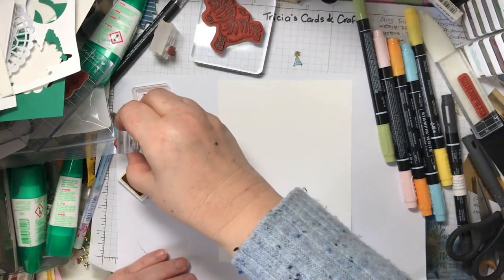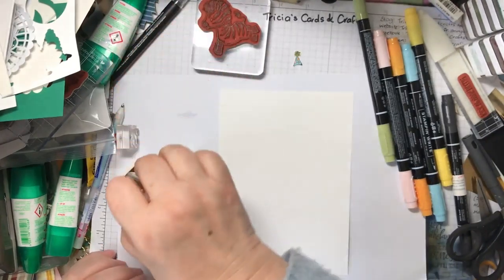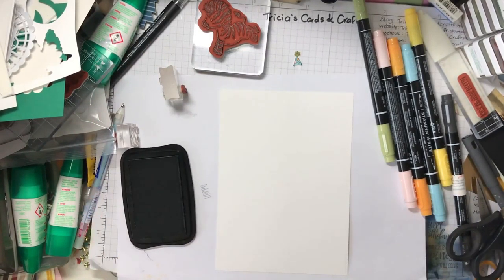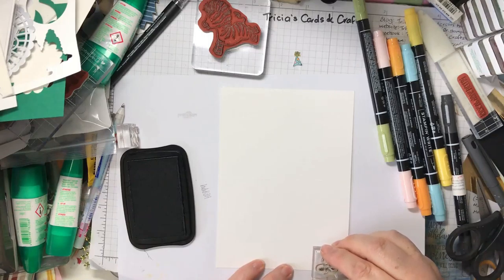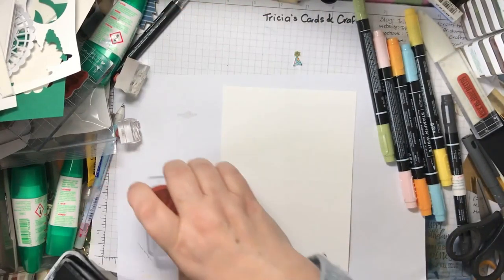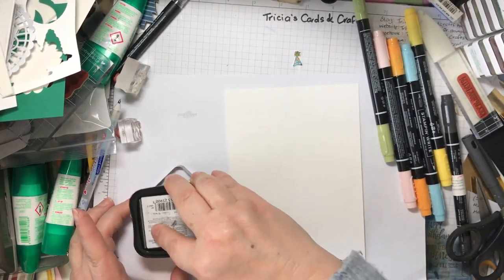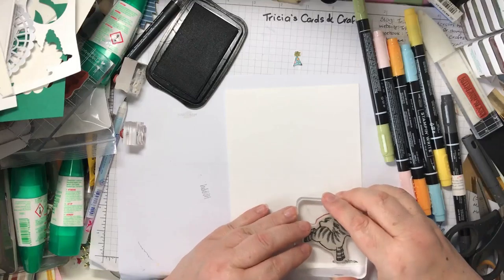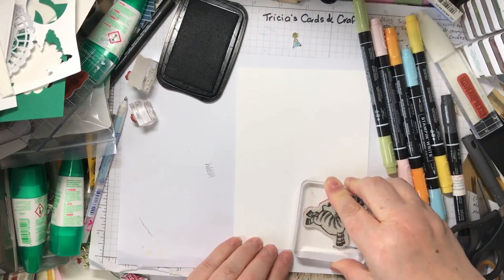Now for the front of the card, I've got the zebra that's kicking up his heels. I'm just going to put this away because the rest of it's all going to be with my black ink pad. I'm going to use this little piece of grass just down here for him to stand on. I find it easier, especially with the bigger ones, to take the stamp pad to the stamp. And then I'm going to stand him on the grass, kicking up away from him.